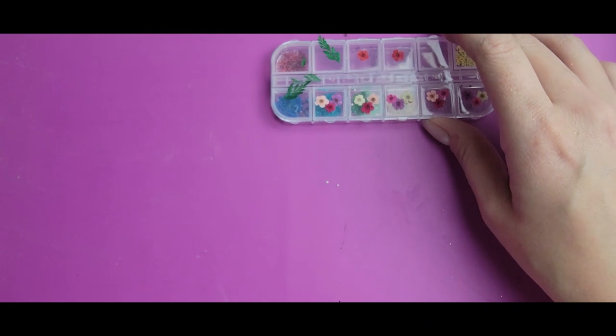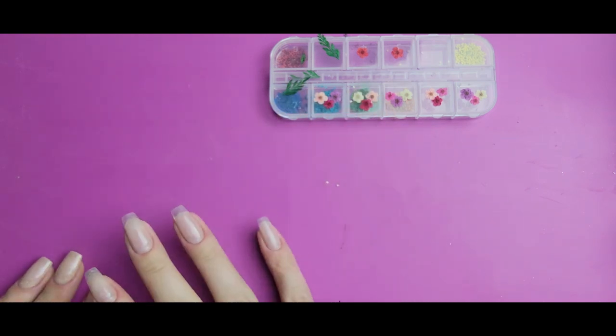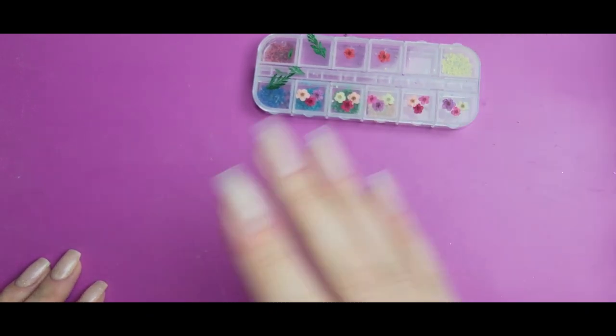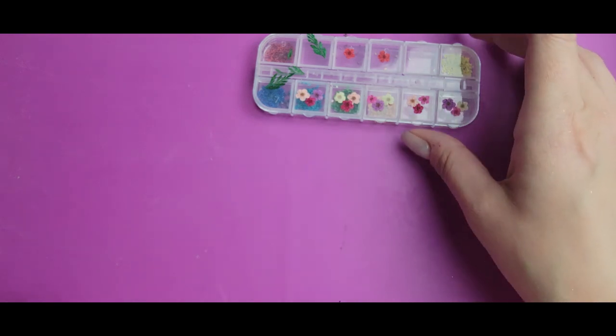Hi everyone, Melissa here. Today I'm going to be doing a fun, flowery spring design. I haven't worked with real flowers in some time — probably a couple of years. I kind of had this thought of, hey, what if I do the peekaboo but with flowers instead of glitter? So I've just been focused on this idea.